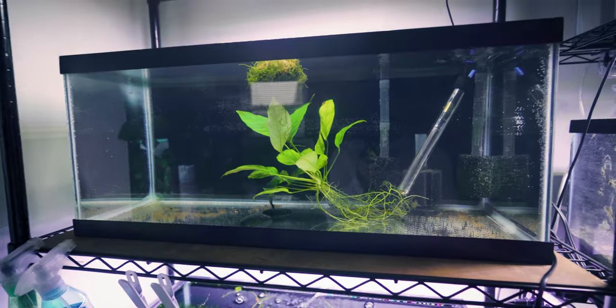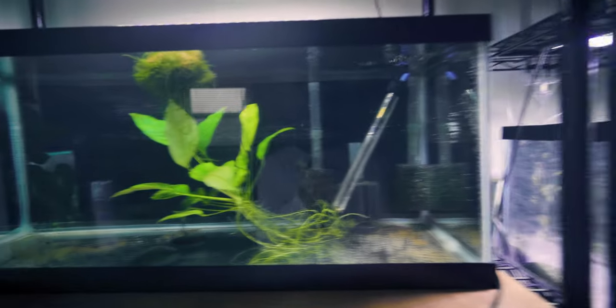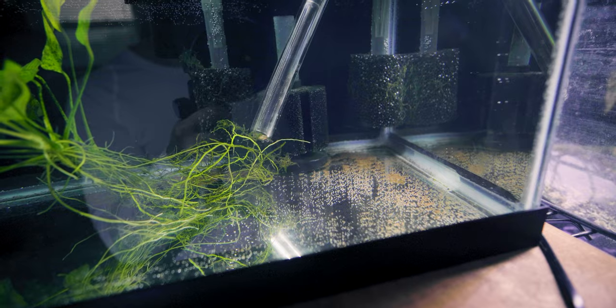Crazy what one night's rest can do to a cloudy tank. Look how clear it is — a lot of the dust has literally settled to the bottom. I'll suction that eventually.